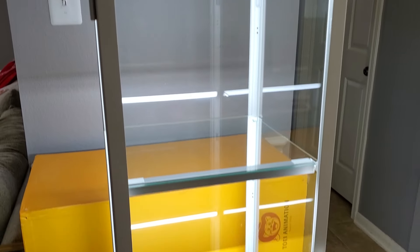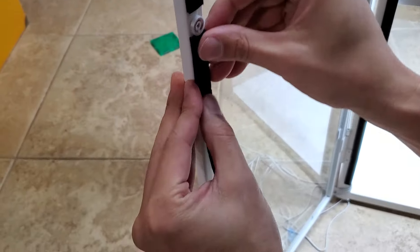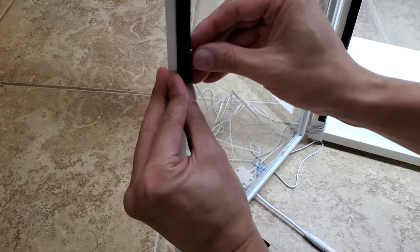By now it should be looking super clean and professional, but we don't need to stop there. As a bonus, to dust-proof the case, I got little felt strips with a sticky backing and ran them all along the sides of the door, the top, and the bottom, so you've got a completely sealed case. It may only prevent about 80 to 90% of dust since some will always find a way in, but it's a nice added bonus to eliminate as much dust as possible. The ones I got were about a half inch wide.